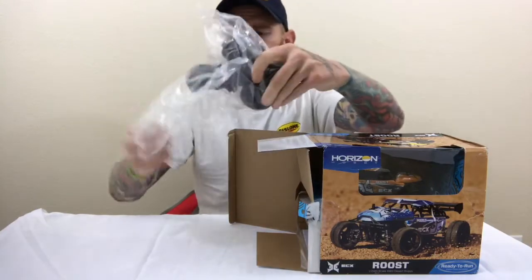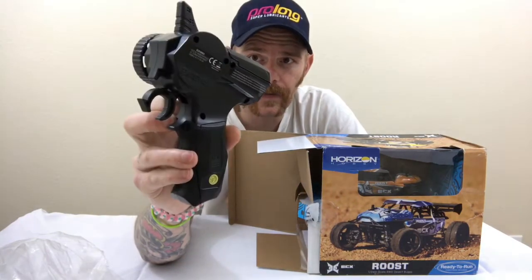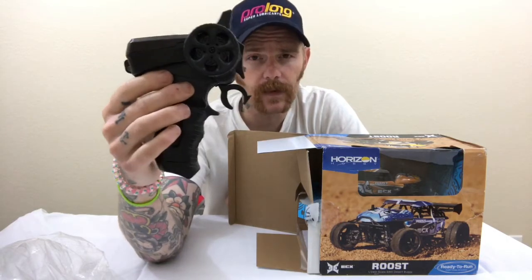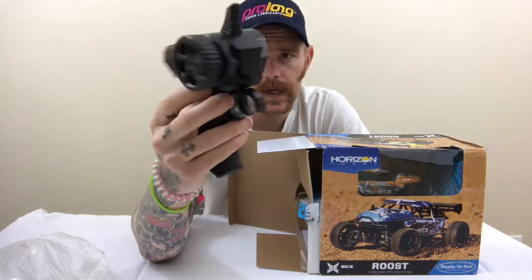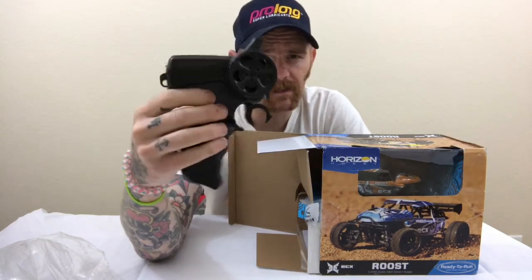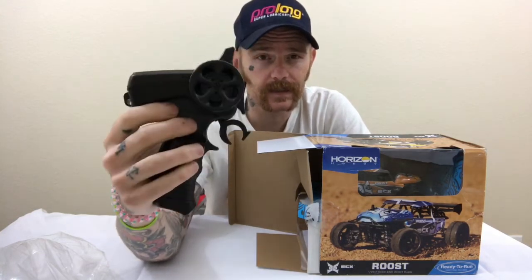Here's the remote. It's a little 2.4 GHz remote that takes four AA batteries. I have a few of these vehicles — I buy them mostly for my wife and my daughter. They really enjoy the little smaller scale RCs. It feels good in the hands, but it's still pretty small. For a small child, perfect — my daughter's got little hands and this does a great job.